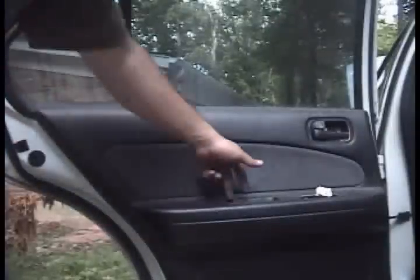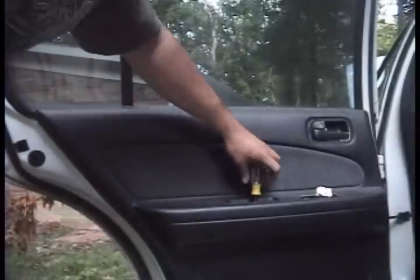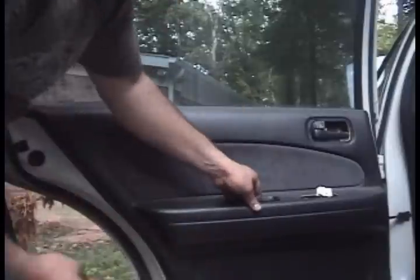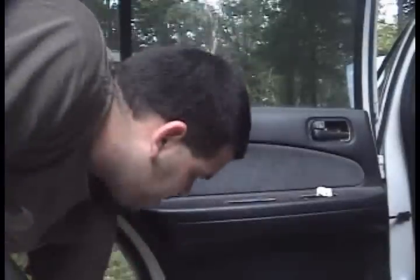Removing the door handle cup is the same as the fronts. There's a little tiny trim piece you pop out, and a little 8mm screw holding that handle in. The handle pops right out.